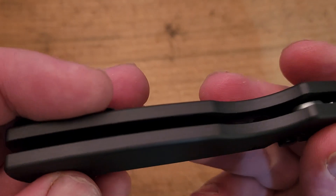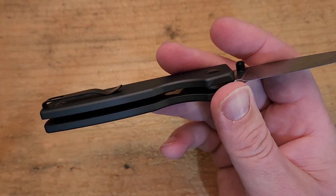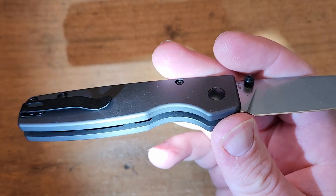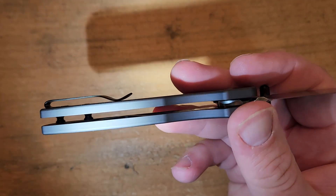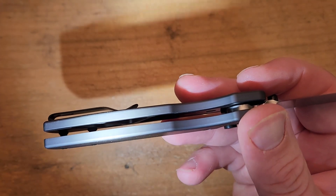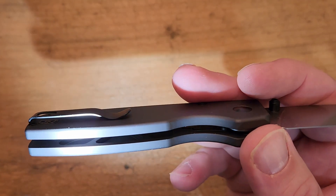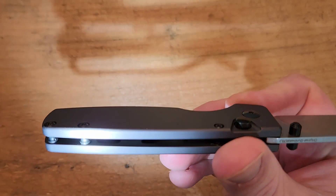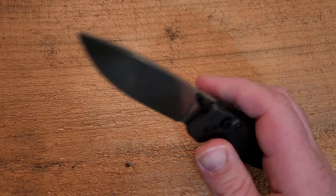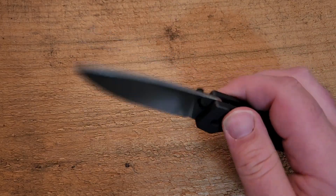I noticed immediately — and let me get a light here to show you — this is heavily, heavily milled out. So the weight on this is really, really good. You may complain about this, but I don't really think it's an issue. It does sound and feel just a little bit hollow, but I got over it pretty quickly.